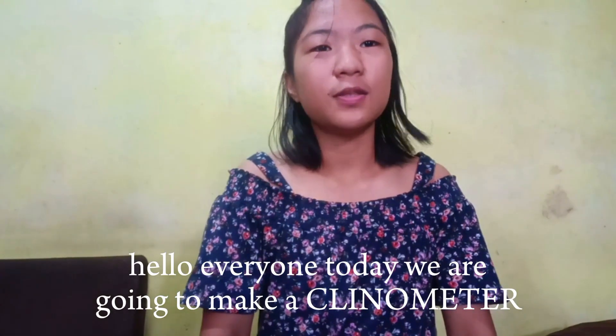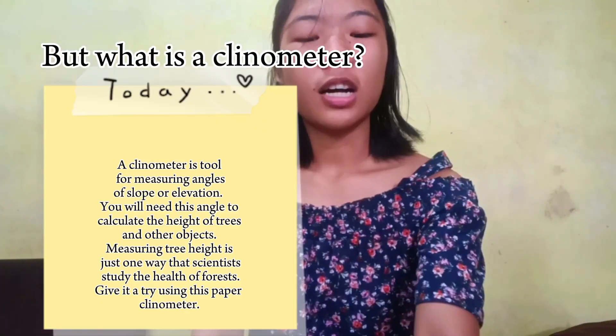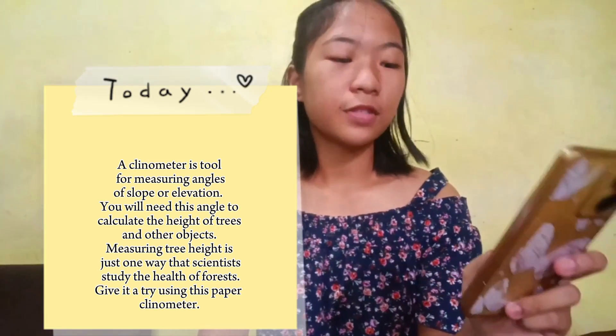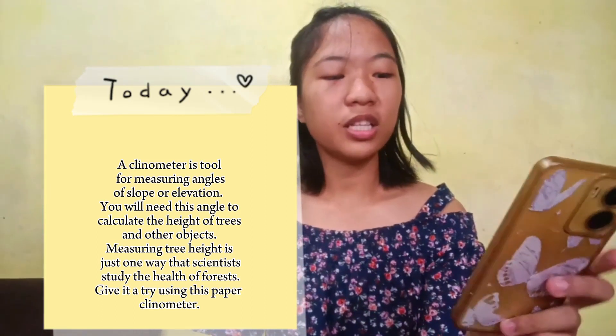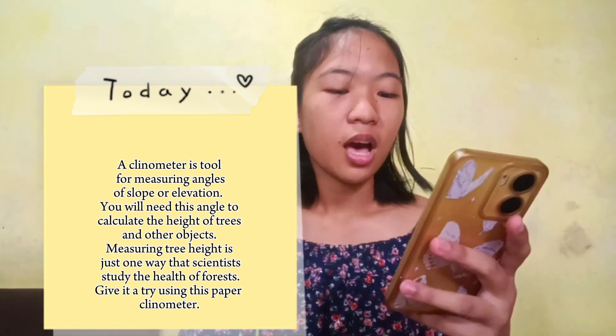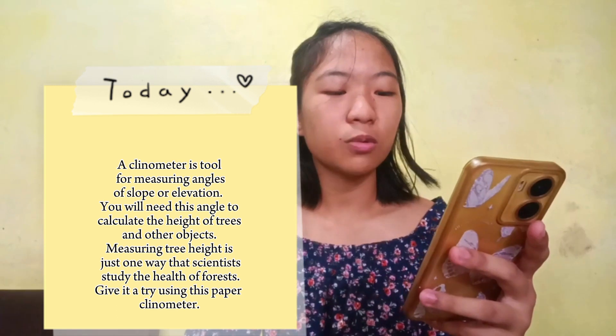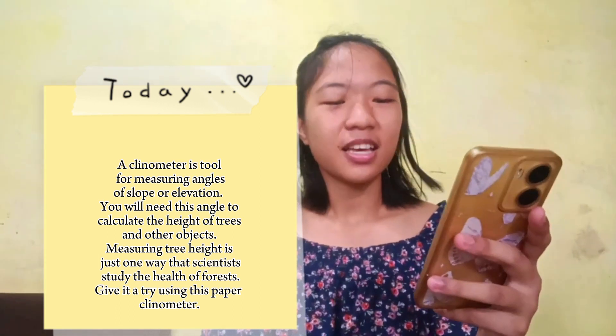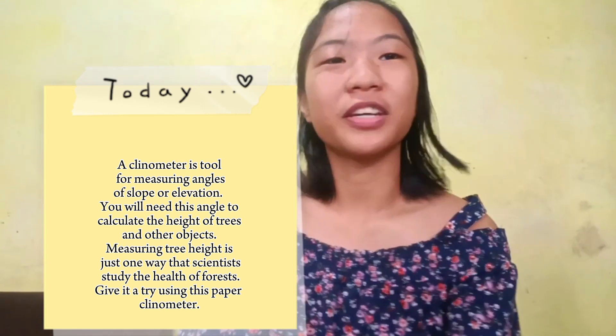Hello everyone, today we are going to make a clinometer. A clinometer is a tool for measuring angles of slope or elevation. You will need this angle to calculate the height of trees and other objects. Measuring tree height is just one way that scientists study the health of forests — give it a try using this paper clinometer.